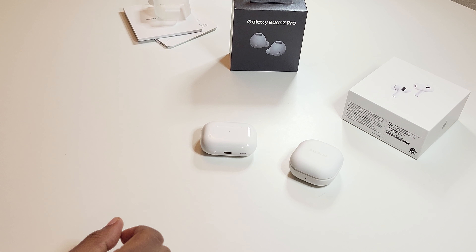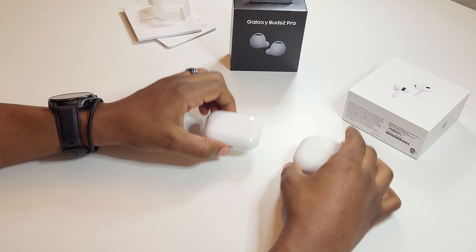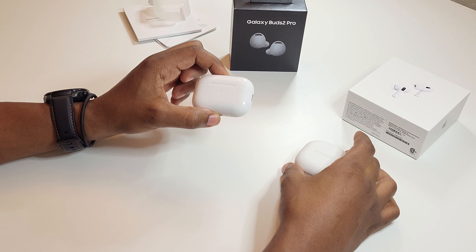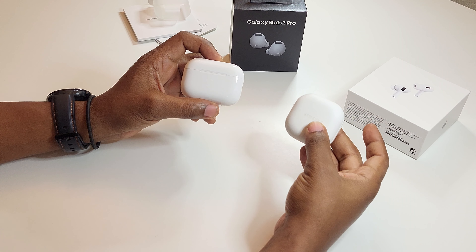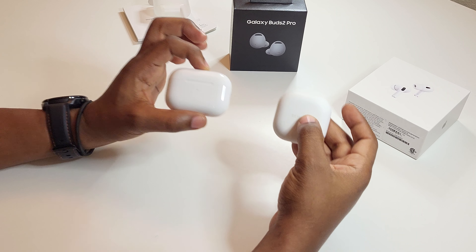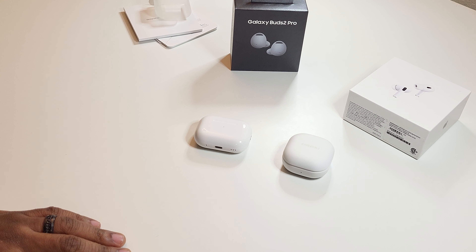Once I do some tests, I'll be doing a review and a comparison between the two, because I haven't seen many people talk about the differences between the Galaxy Buds 2 Pros and the AirPods Pro 2. To me, these are just obvious combatants — this fight must be had. So stay tuned, people, we're going to be putting out a video soon on this. Until next time.